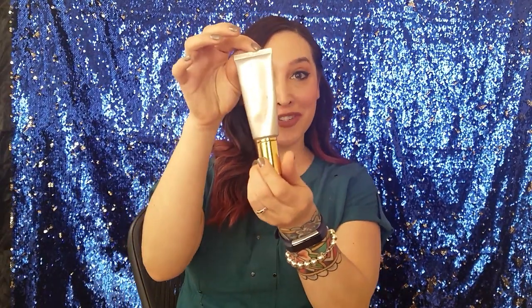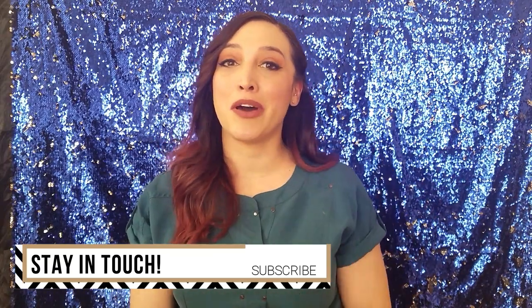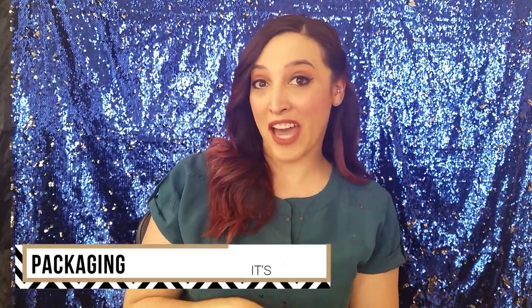Hey everybody, I'm Morgan from Bay Area Beauty Vlogger.com and today I will be reviewing for you Beauty Counter Dew Skin. Before we get started with the review, be sure to hit the subscribe button below this video and the little notification bell so you will be notified every time I post new videos. We'll get started with the packaging.